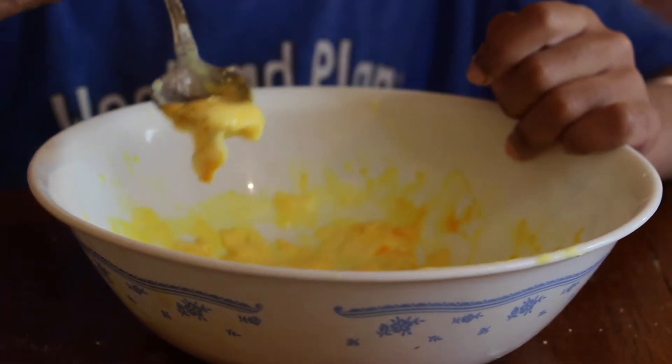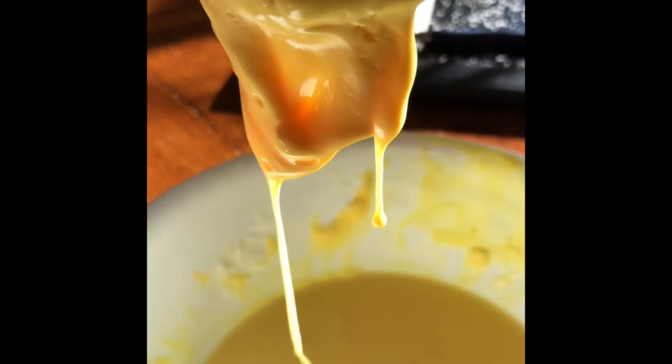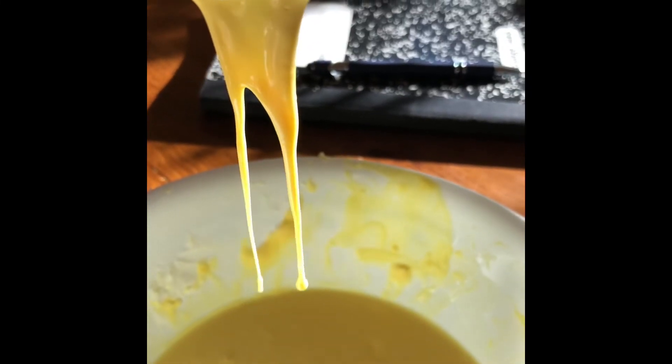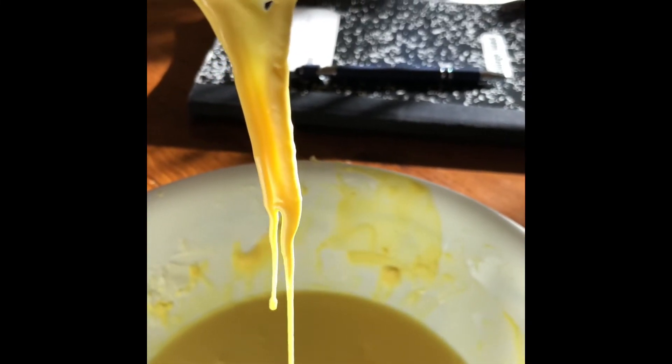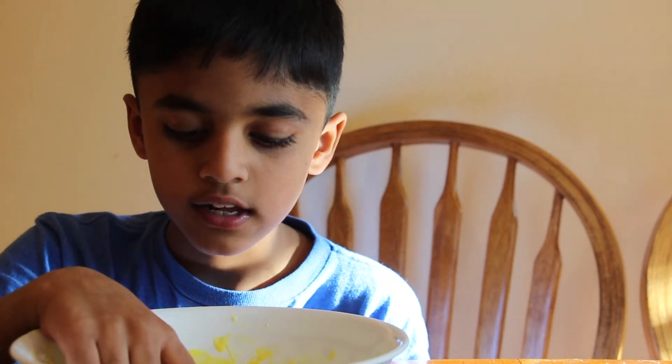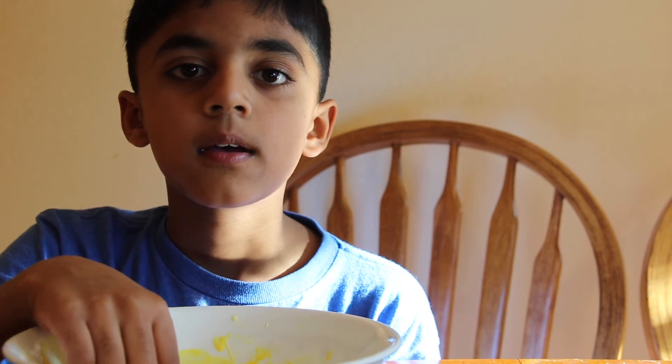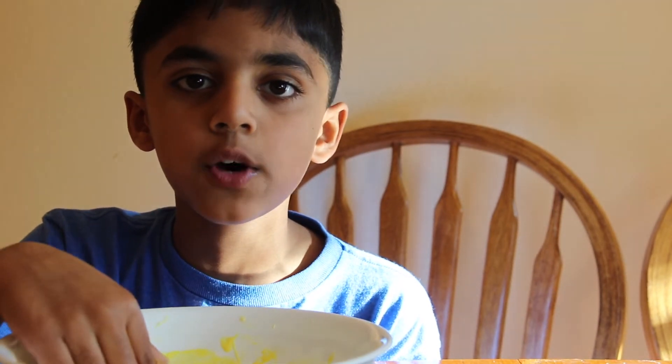Guys, now I scooped some slime. This slime behaves like a liquid and a solid. That's why we call it non-Newtonian fluid. I hope you guys like this slime experiment. You don't have to ask your parents to buy slime — you can just make slime like this!